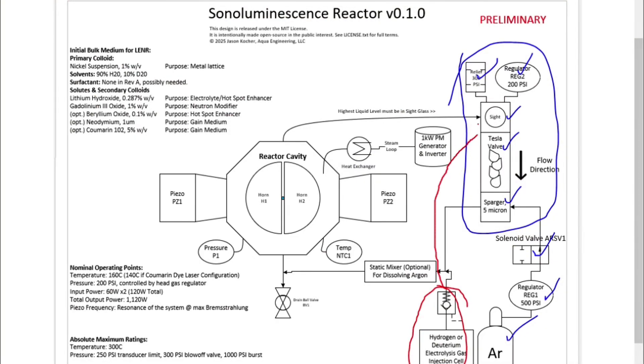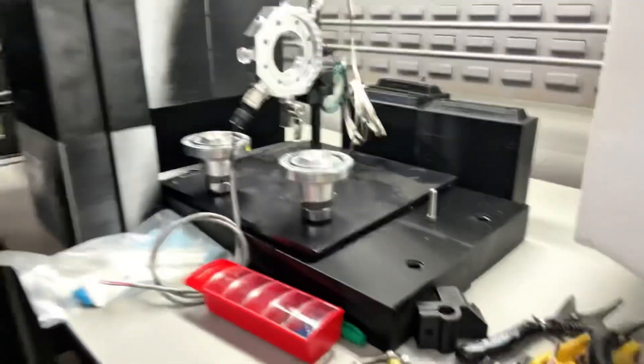Hey YouTube. We have to build another manifold for this sonoluminescence reactor. Right here is our main manifold, but we need to do one more that's going to handle the electrolysis.